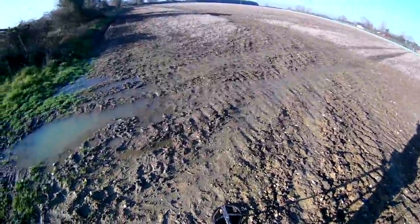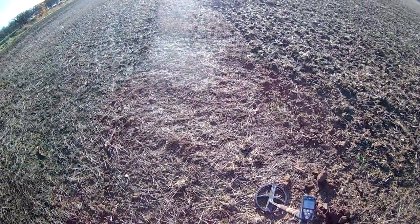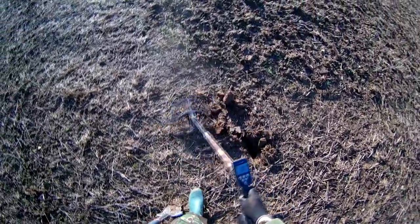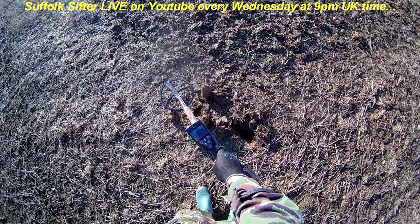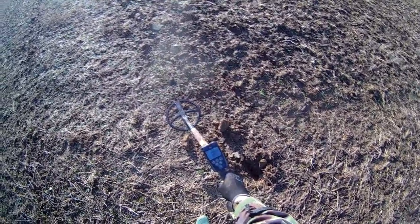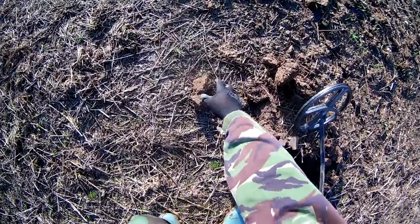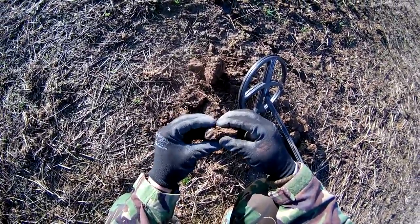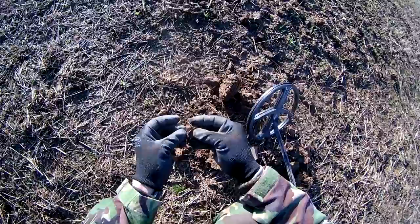I've been picking up really minute pieces of metal and the obligatory old-type shotgun cartridge end. I found something coming up at about 71 on the horseshoe screen - I'm just setting my ways really, but the default on standard Sonar is the XY. It could be another shotgun end, but it's a little bit low for that at 71. There we go - aluminium, aluminium, aluminium.